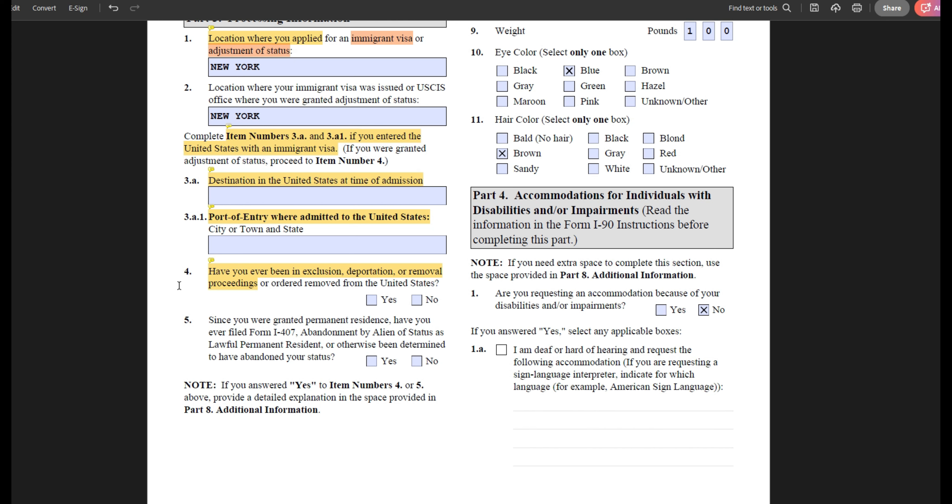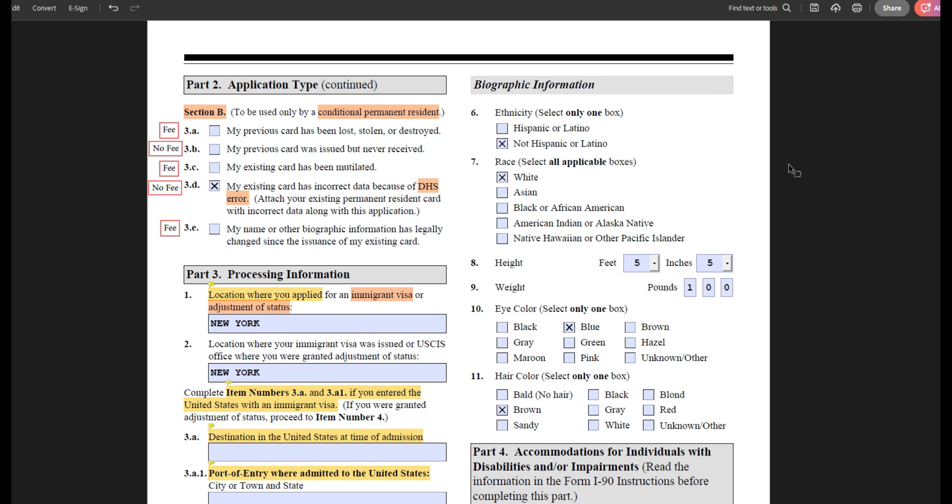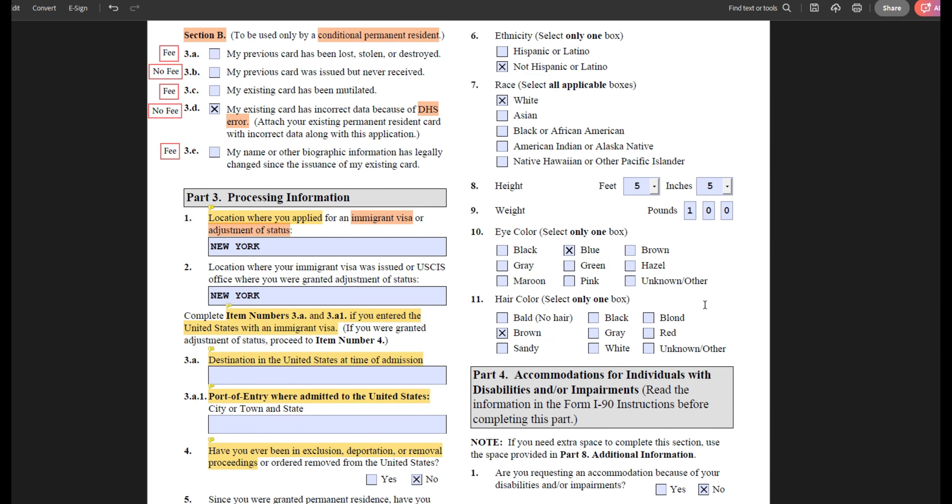Moving on to question four, it asks if you have ever been in any immigration proceedings — asylum court is also included — which you will answer yes or no. It also asks if you have ever abandoned your lawful permanent residence status willingly, or by residing overseas too long and losing your status. If you answer yes to any of these questions, you will need to provide a detailed explanation on the additional information page and provide supporting document copies. Moving on, continue to provide your biographic information: ethnicity, race, height, weight, and eye and hair color.